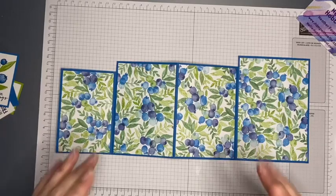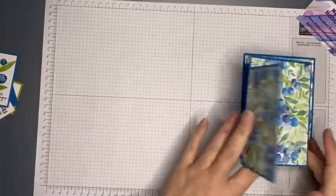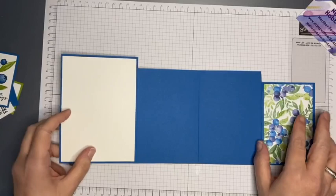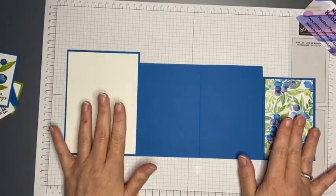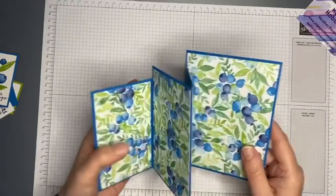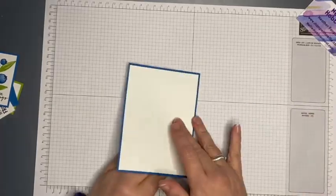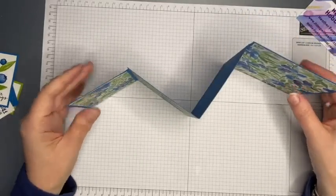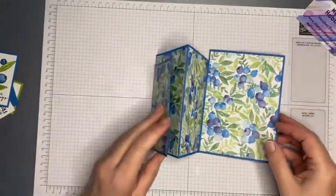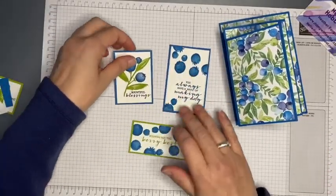I've now glued all of my designer series paper onto each of the panels, and I've also put a piece of Whisper White card on the back so you have somewhere to write a personalized message. You could glue those two back pieces together to make it like a book card, or keep it open — that's entirely up to you.